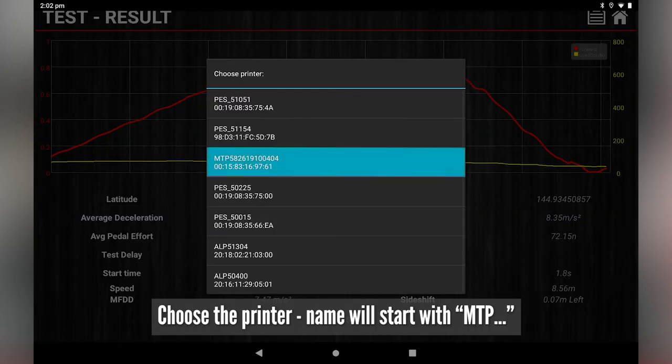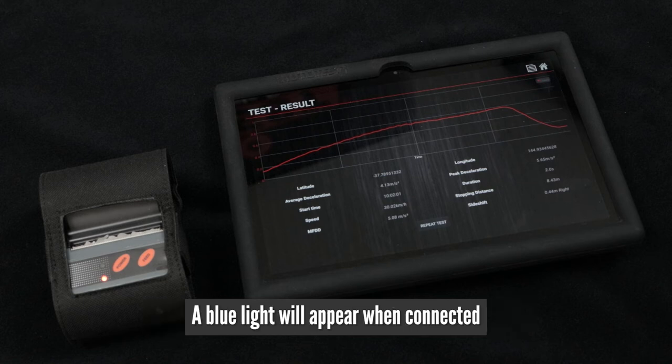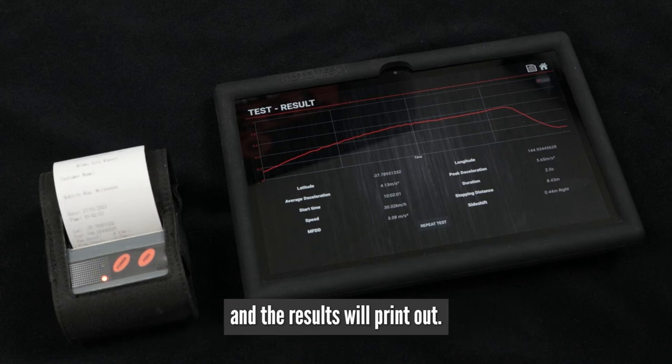Select Print via Bluetooth and choose the printer. The name will start with MTP followed by four digits. Wait for the device to pair — this will take a moment. A blue light will appear when connected and the results will print out.